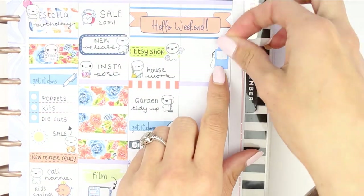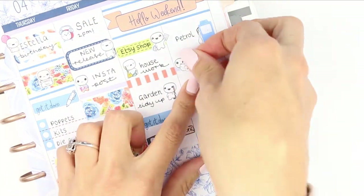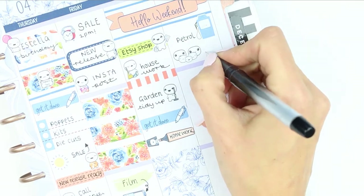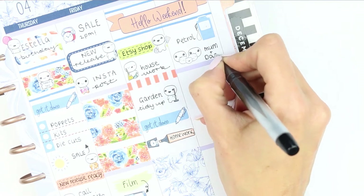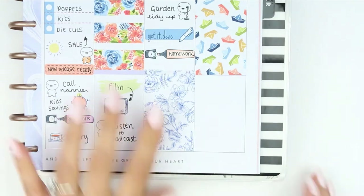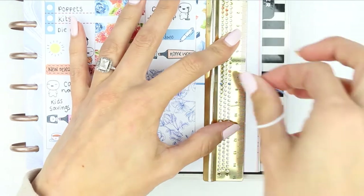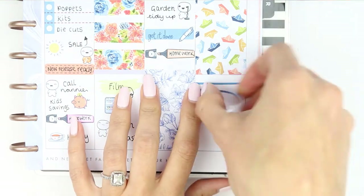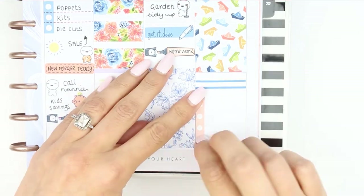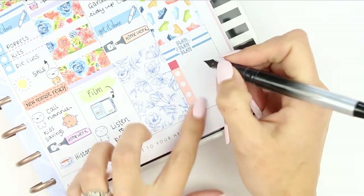Moving on to Sunday, I started with a petrol pump sticker — I can't remember exactly where it was from, but I put it down because we need to fill up the car for the next week. I want to visit my mum and dad's house so I used the family pop-it heads. To block off some time I used a full box and then some more of this really thin washi tape. I wanted to create my checklist for the usual back-to-school bits, which worked perfectly with the sticker I'd placed above it.